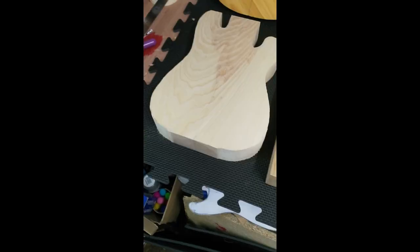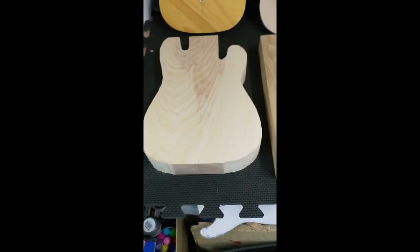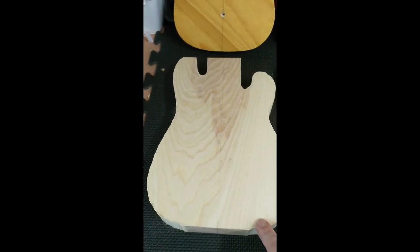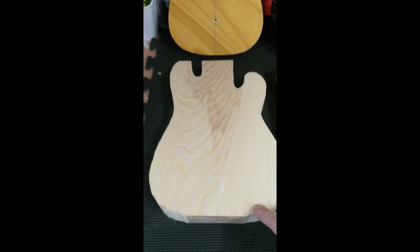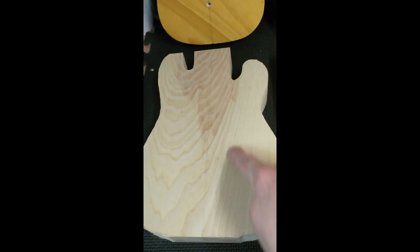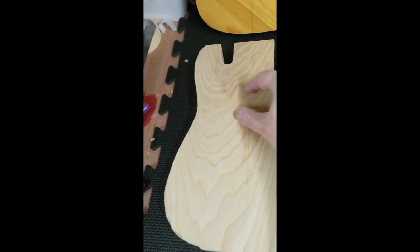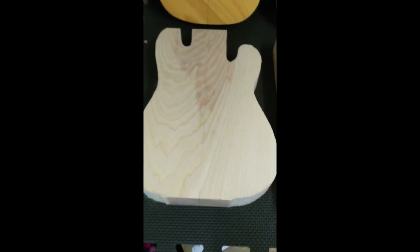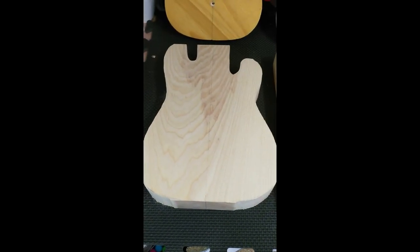The second annoying thing is I've realised I've done it upside down — this bit was supposed to be down here. But that's okay, because the more interesting flame is now over here where the control panel is going to be, and the neck pocket is going to take most of that discoloured part away. So yeah, that may have worked out a little bit good.